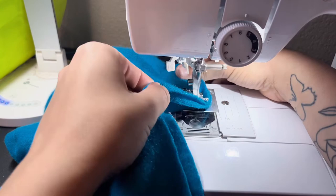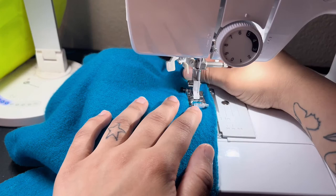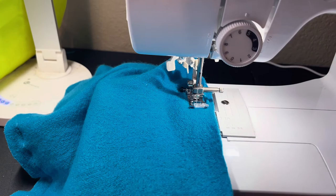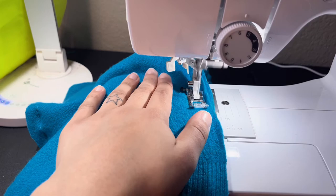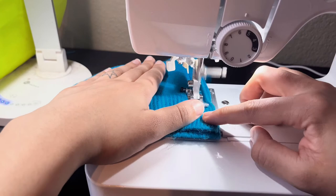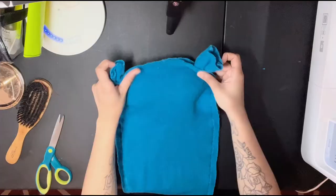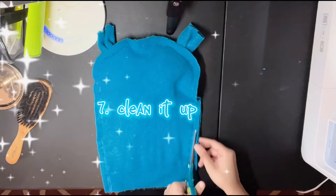Usually you can tell by this right here. Is my bobbin still full? Yep. My foot was literally levitating because of how big that ear is. You'll realize certain things are wrong with your machine the more you use it. But yeah, this little piece right here is really telling me something. So what I do is I go in here and just clean it out.